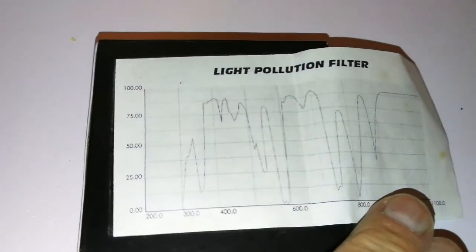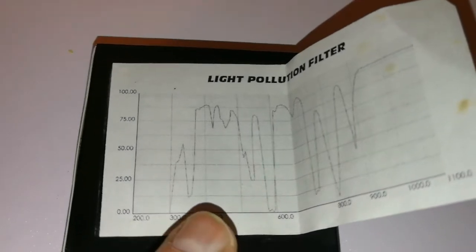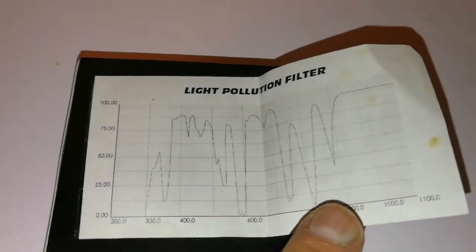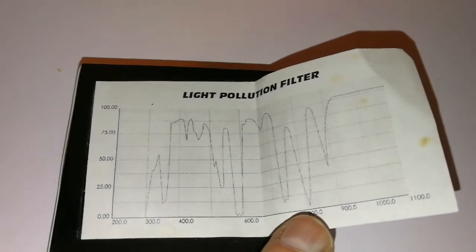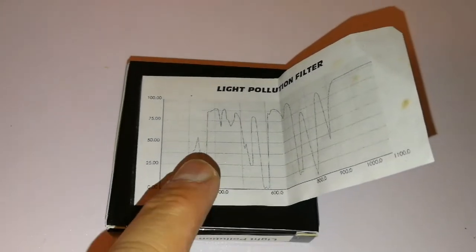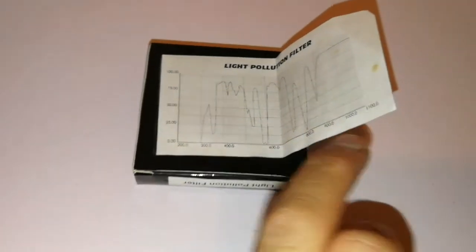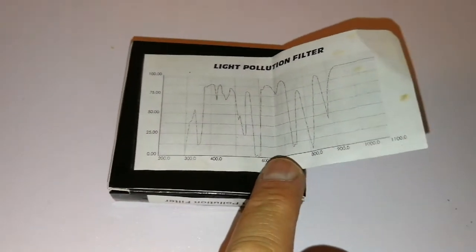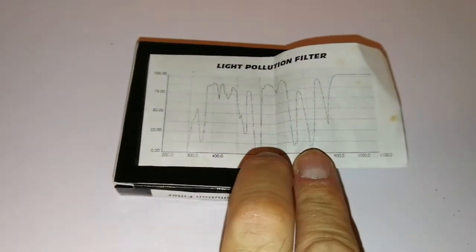It's a light pollution filter. It passes the oxygen-3, hydrogen beta, and hydrogen alpha lines — hydrogen alpha is here. There's possibly some calcium too, though I'm not sure about that. It blocks parts of the spectrum associated with mercury and sodium vapor lights.